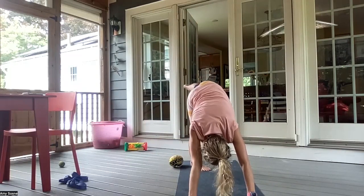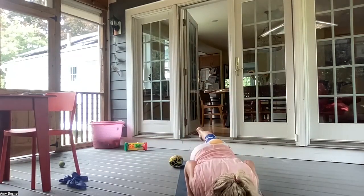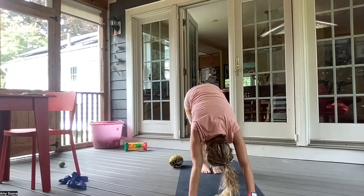Inhale, three-legged down dog. And exhale, forward three-legged plank. Inhale, exhale, chaturanga. Inhale, upward dog. And exhale, downward facing dog. Breathe in through the nose and out through the mouth.